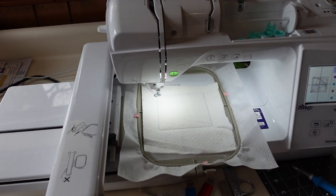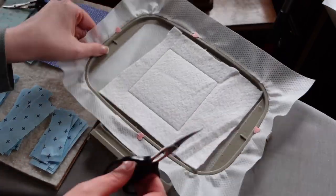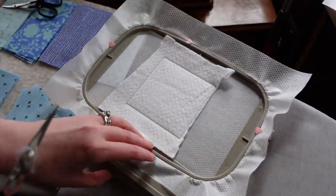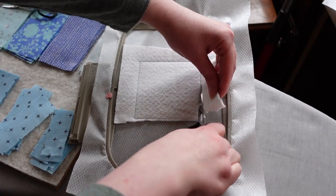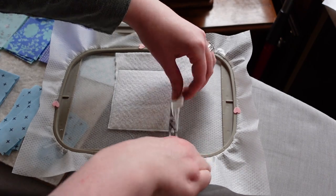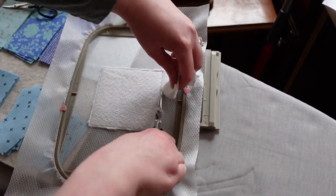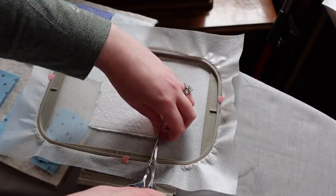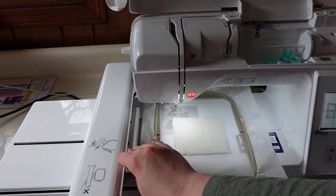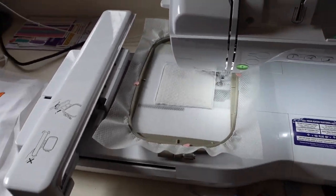I'm always losing my little tool, so I have a couple of handy things nearby. Now I can get my batting down. I give it this trim step — trimming as close as I can without trimming those stitches. This is an important step, don't skip this. A lot of people skip it — don't do that. Just take the time to trim it, because you're going to have a sew line next to this, and if you skip it you'll have really bulky seams.